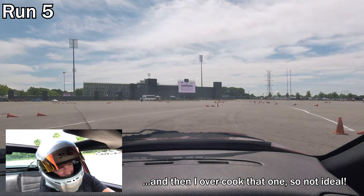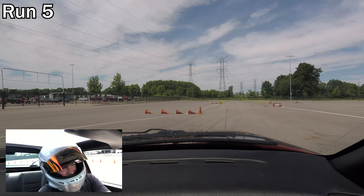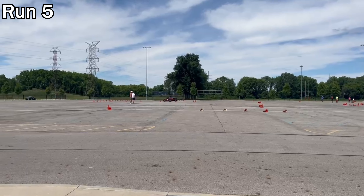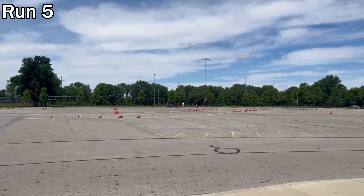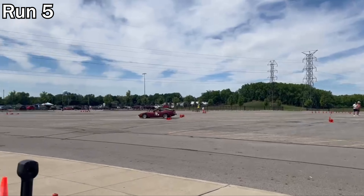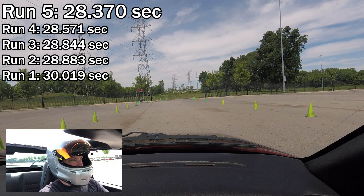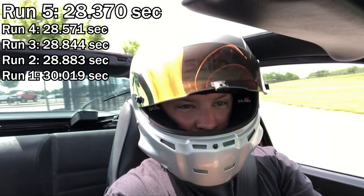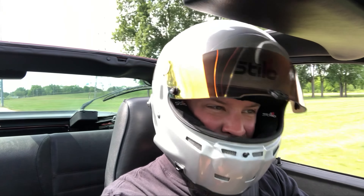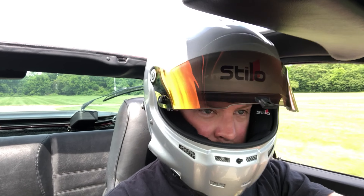Run 5 — I'm going to start using the freaking real estate. I overcooked that one corner a bit though. Result: improved yet again by another tenth. That was even kind of a dirtier run, so can't be too mad. I picked up time in that first big right-hander, but in the second right-hander I lost some time — overcooked it a little. Nonetheless, an improvement overall.